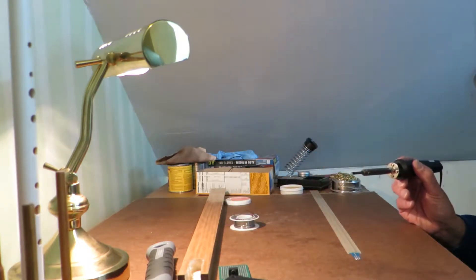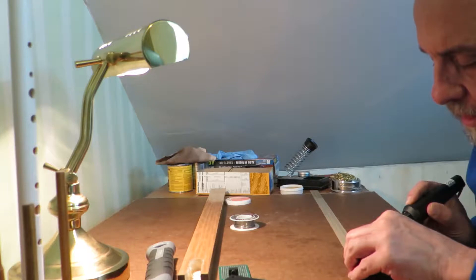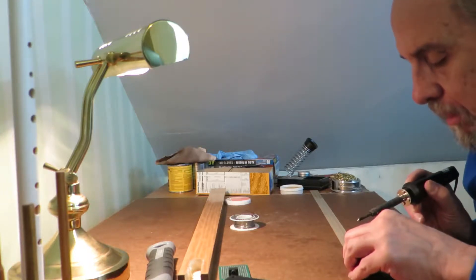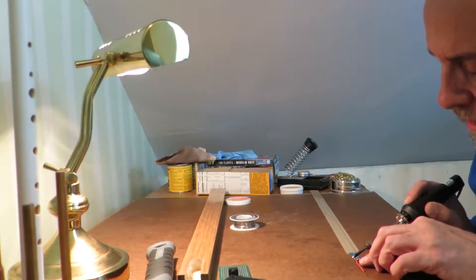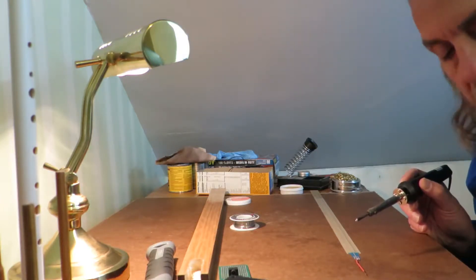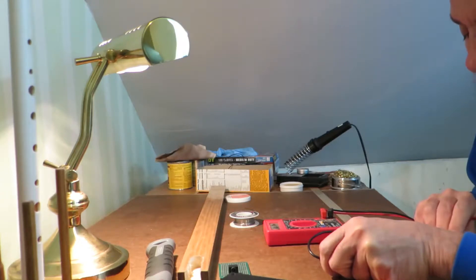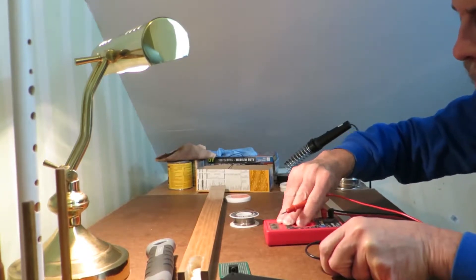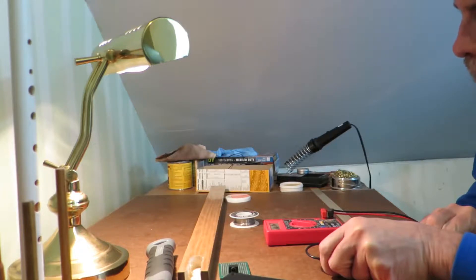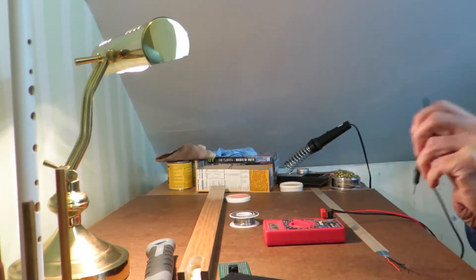And then solder down these wires. It's about 21.3K ohms from one end to the other.